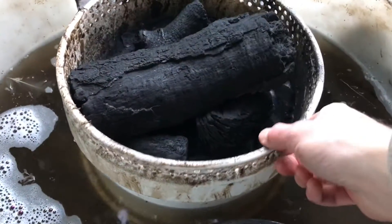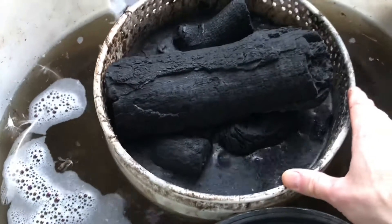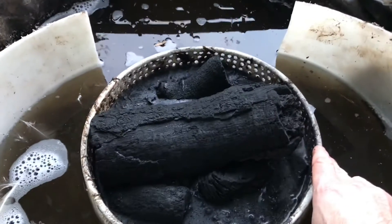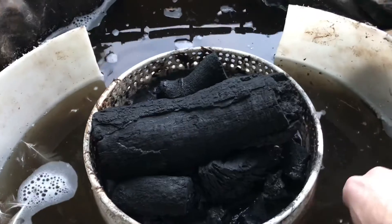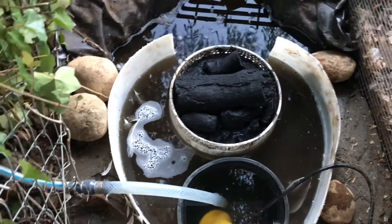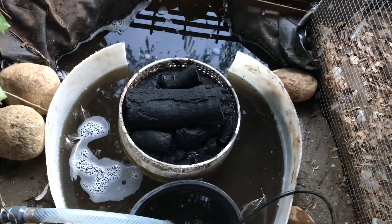When you go to put the charcoal back in, you can see it kind of wants to float a little bit — just give it some time. We've got a little bit of charcoal ash in there, but that's alright, it will all just absorb. Let it sit there, it'll do its thing. Come back in a few minutes, it'll sink, then go ahead and turn your pump on. You just have to let that water log into it a little bit so it doesn't float out.